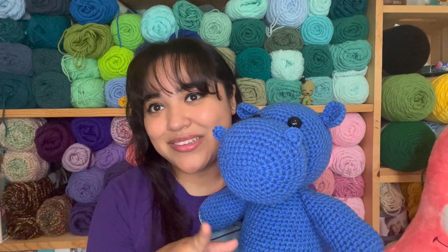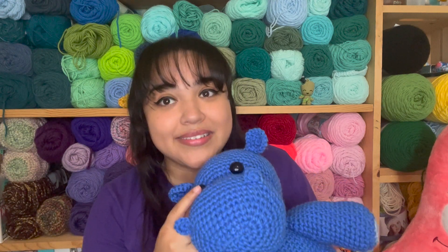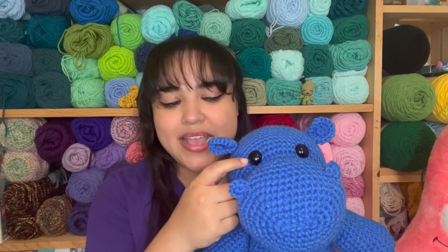She wanted it to be in this blue color, and this is Red Heart Super Saver Royal Blue. I use 22mm safety eyes — these are the biggest eyes that I own and I love these. I buy them from Amazon and it comes with a bunch of them, so I have plenty for right now. I will link these in the description box below because sometimes it's hard to find nice safety eyes. They lock in really well — these are probably my favorite large safety eyes right now. I kind of want to get some with glitter around them eventually.